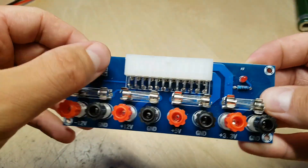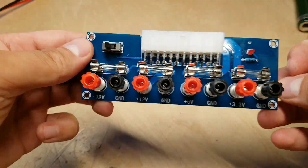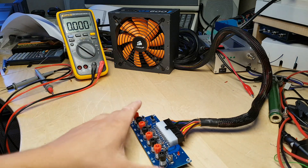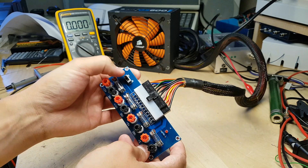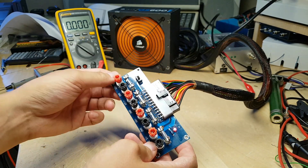There is a power switch — that's handy — and there's a power LED, so let's hook this up and see. So here we are hooked up, we've got a voltmeter here, we've got an ATX power supply, and the board in question. If we flip the power switch here, you can see the LED comes on and the power supply is starting up.